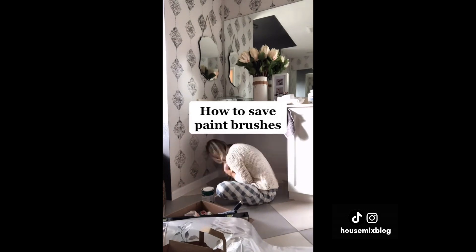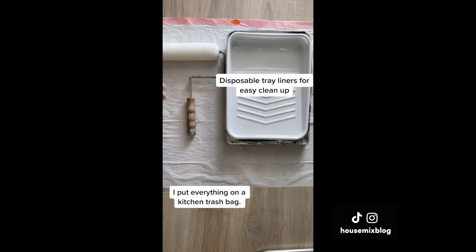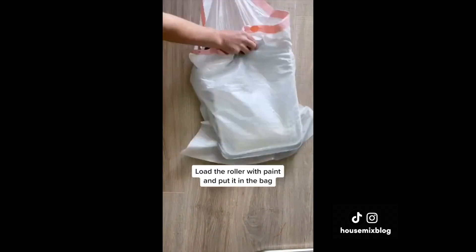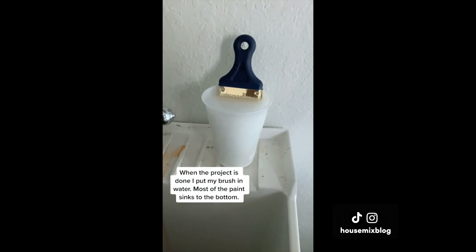Painting doesn't have to be a monumental task. I have three kids and paint sporadically when I can. I put everything on a kitchen trash bag and use disposable tray liners for easy cleanup. To save a brush for a day or two, wrap it in plastic and ziplock it. To save a roller, load it with paint and put it inside the trash bag. When the project is done, put your brush in water — most of the paint sinks to the bottom and it's easier to clean.